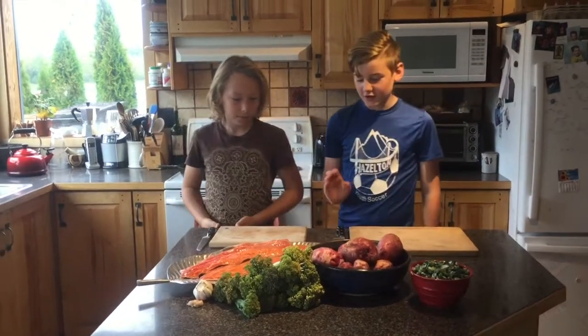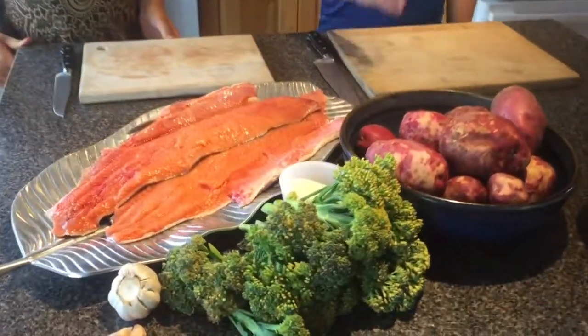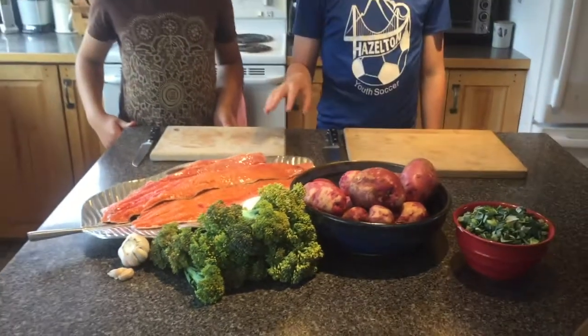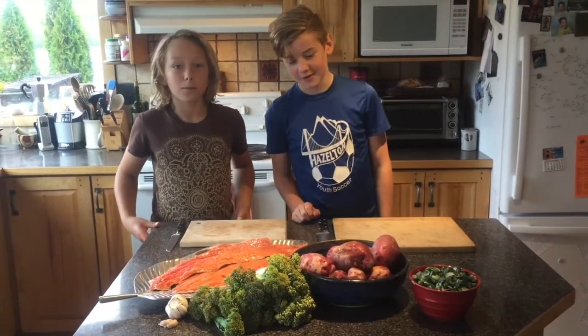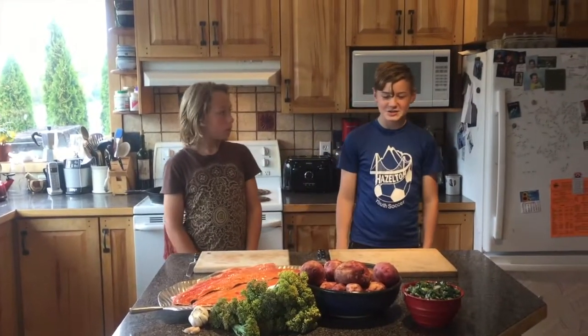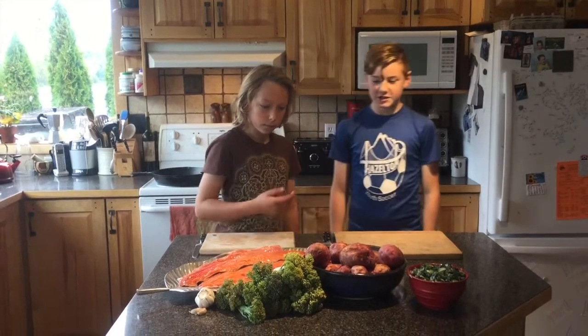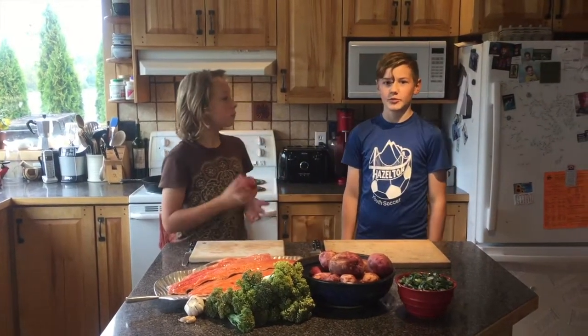Tonight we're going to be making seared coho salmon that my dad caught last night, mashed potatoes with garlic and salt, and a leek sauce with steamed broccoli. First we're going to cut the potatoes because they're going to take the longest to boil. We got these potatoes at the Wood Grain Farm at the farmer's market. We bought them this morning.